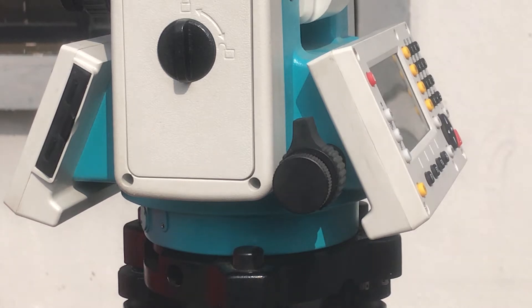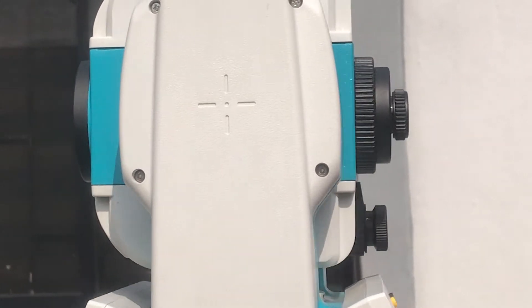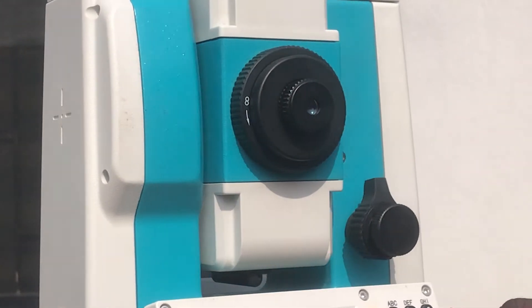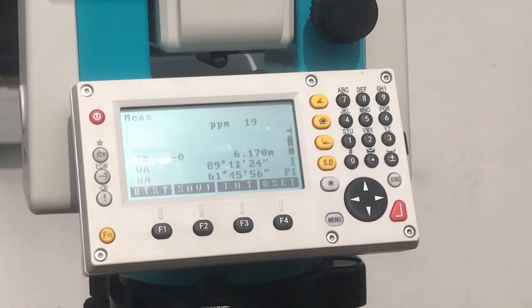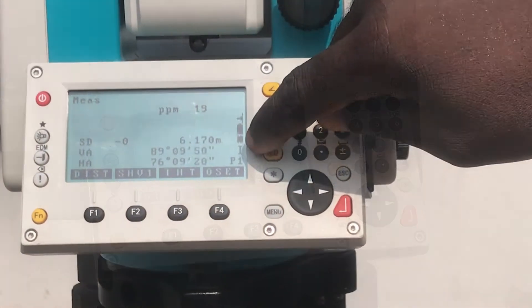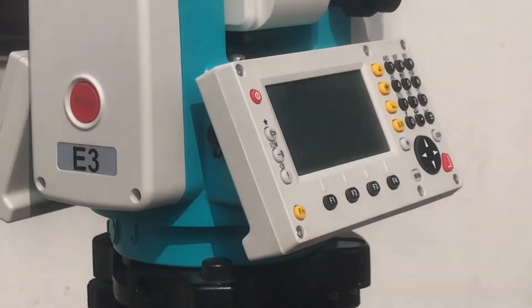Ensure the curved side of your total station is facing your left as you face the total station. This is to ensure that the measurements you take in that position are face left measurements.